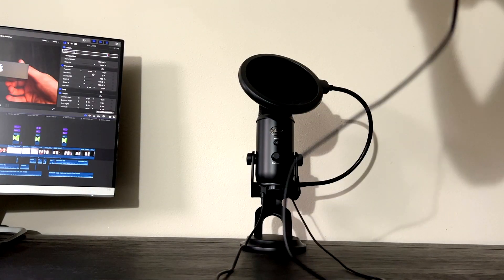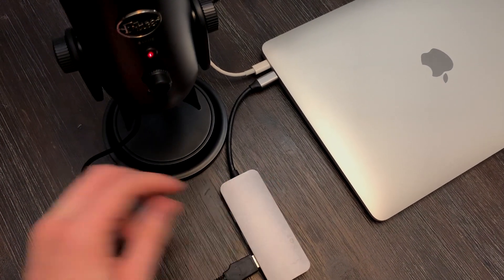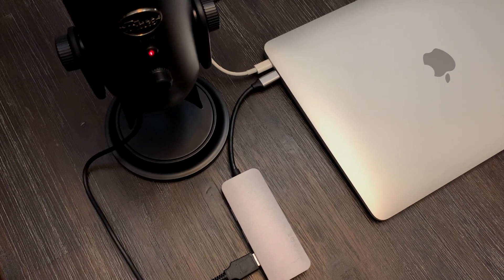The headphone jack on the bottom works with most sets of headphones — I personally have Audio-Technica headphones here. You can use that for monitoring to see how your voice sounds before you start recording. Additionally, if you have any concerns about using this with a MacBook that only has USB-C, it does work — I'm actually using that right now. As long as you have an adapter, you can plug the USB-A in and it'll work fine.